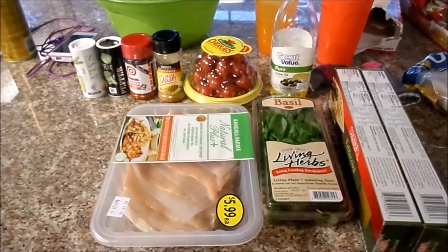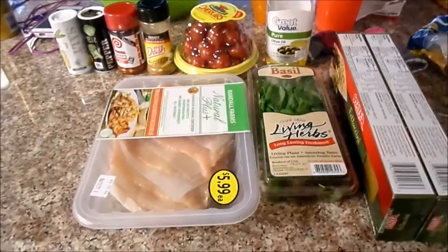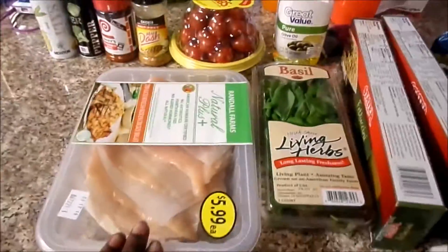Today I'm going to be doing a recipe — I never did one before. I actually got this recipe idea from Britney and Baby; I'll link her channel in the video she did below.